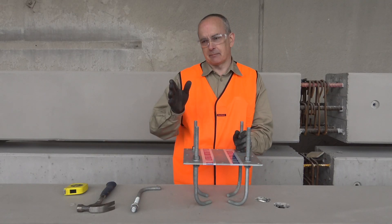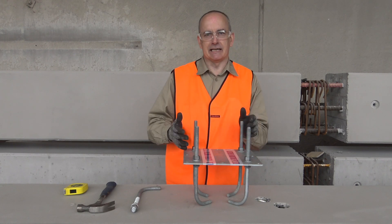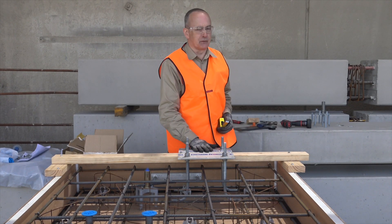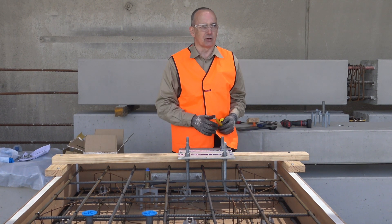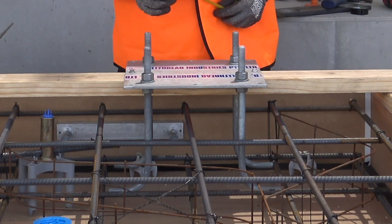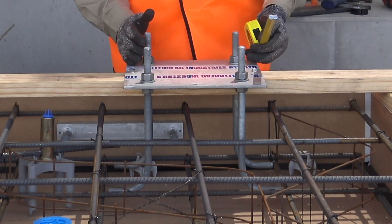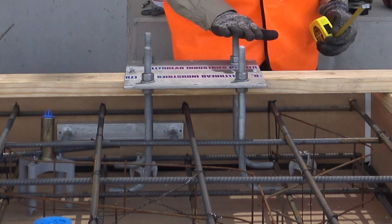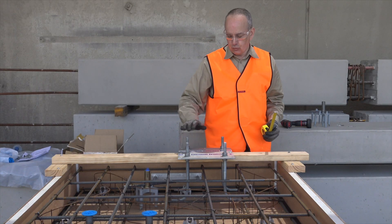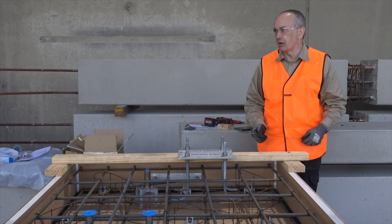We'll move across into the panel now and have a look at how we assemble, position, and set it up ready for the concrete pour. With the L-bolt configuration, we need to make sure before we place concrete that we have the configuration set exactly where we want it in the form. We don't get a second chance once we pour concrete — if we get it wrong, all four bolts will be in the wrong spot.